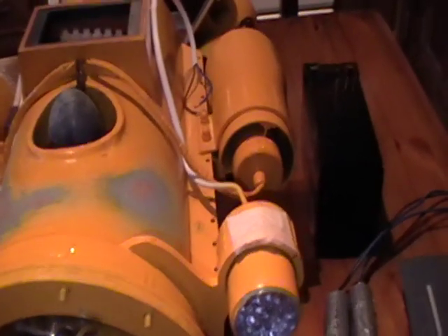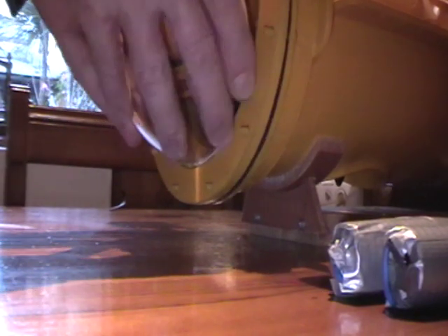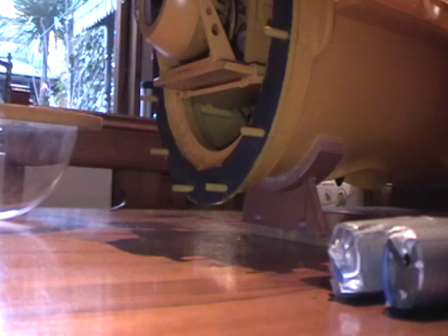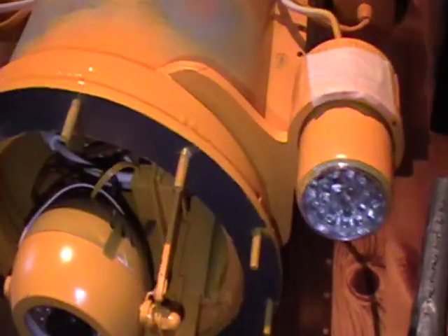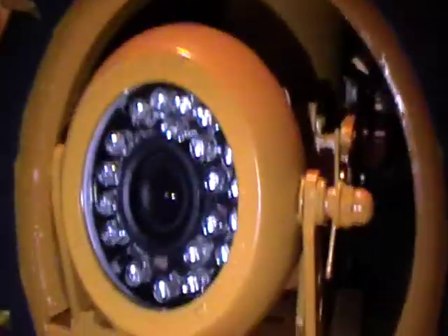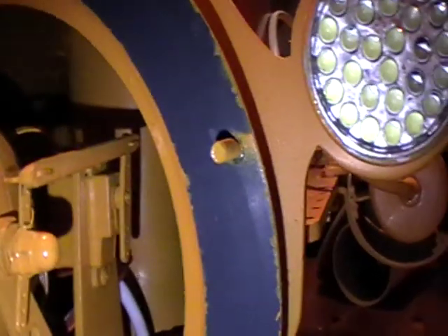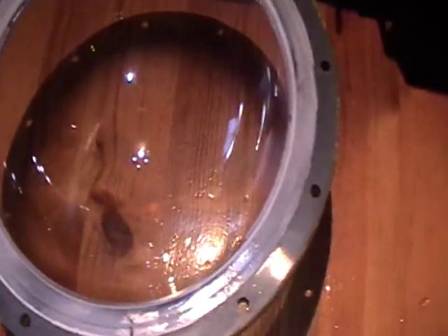I'll take the dome off to show you. There are 12 4mm studs all the way around the flange, which is epoxied onto the pipe. You can see the camera — it's just a cheap camera, 640 TV lines, and as I said it works with a servo that makes it pan up and down. This is the perspex or acrylic dome, and that's all been siliconed in place. It's a tight fit.